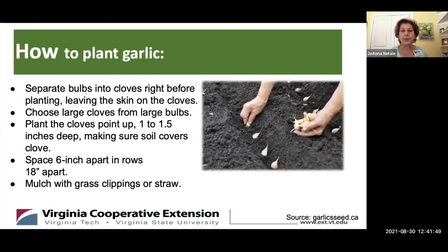How to plant garlic: you have your bulb of garlic and you need to separate it into cloves right before planting — not sooner, or it'll dry out. Leave the skin on the cloves and choose the largest cloves from the largest bulbs you can find. Plant the cloves point up, about an inch to an inch and a half deep, making sure the soil covers the entire clove. Space your cloves six inches apart and your rows 18 inches apart to allow the plants to reach their full maturity.